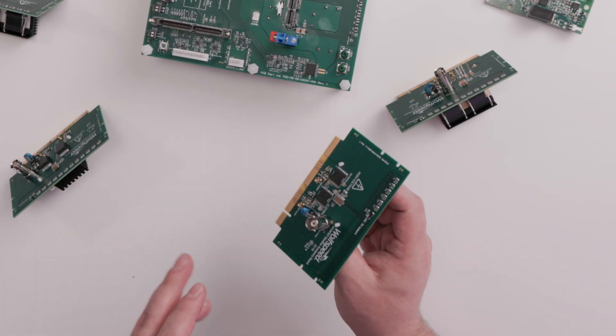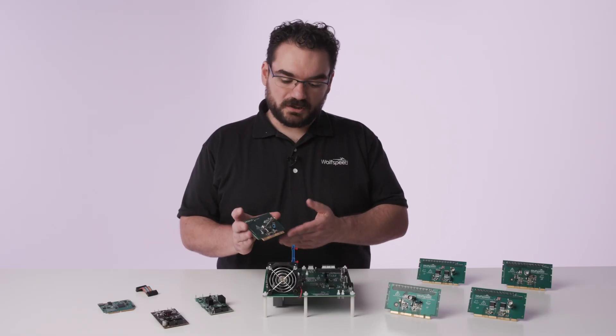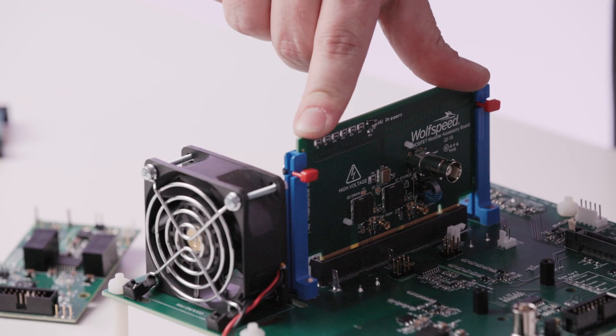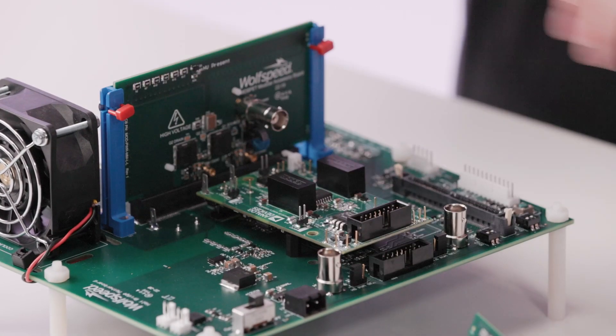First up we have a power device daughter card. This is a daughter card with two silicon carbide devices in a half bridge configuration and it attaches into these rails to the socket on the board. Next we have a gate driver daughter card that attaches to headers that are next to the power device daughter card.